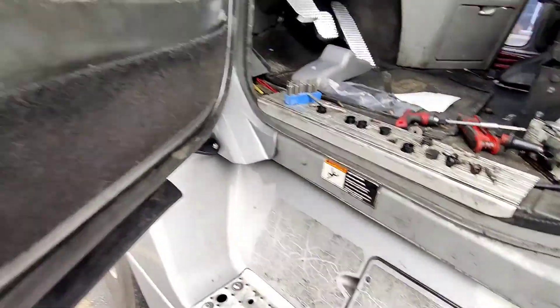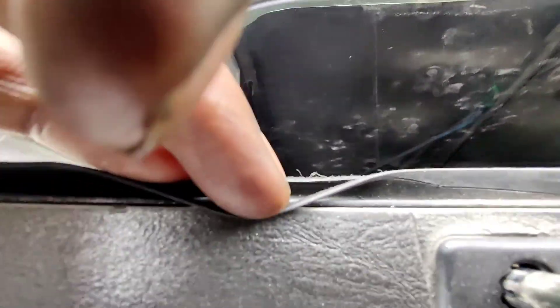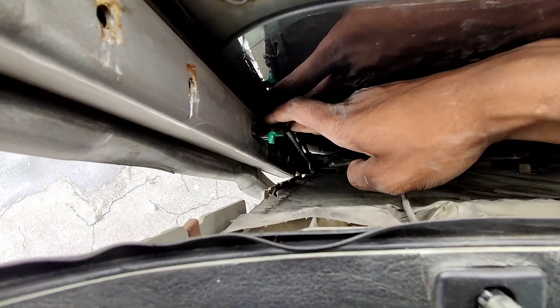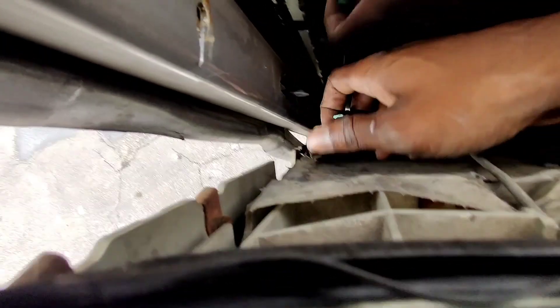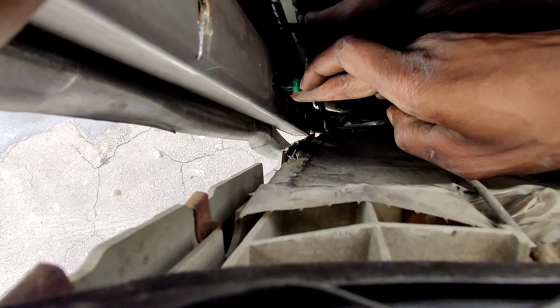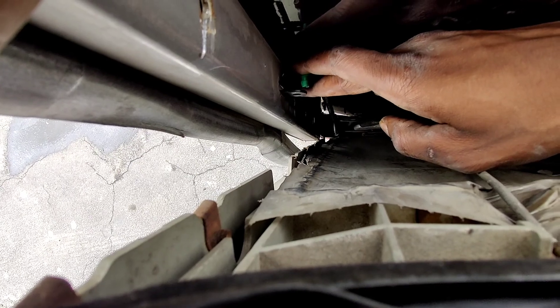Once you get there, you should be able to pop this panel back. And then this here is going to be connected like this — it's going to be in there like that, but there's a little side hole there. What you got to do: I got a screwdriver and dragged this out, slowly pried it back and forth, and it popped out like that.